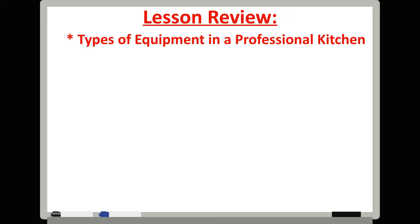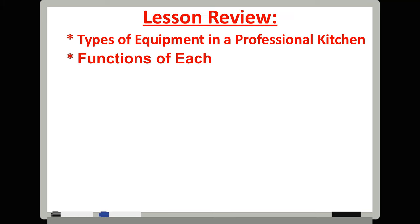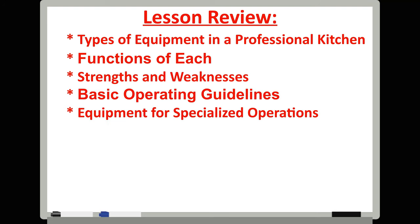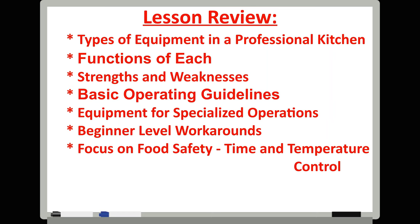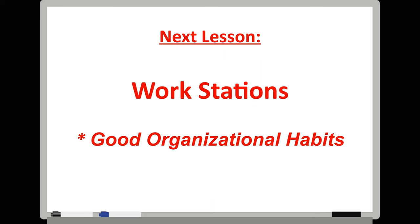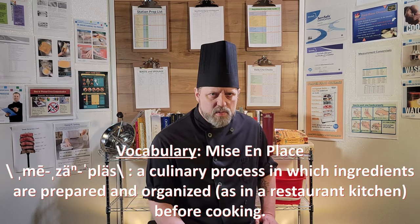Today we talked about the different kinds of equipment you can expect to find in a professional kitchen, what each one's function is, their strengths and weaknesses, and some basic operating guidelines. We discussed the different types of food service operations and what equipment they might need, and some workarounds for operations that might have limited uses for certain types of equipment and so might not want to invest a ton of money for an occasional use item. We also had a closer look at the importance of time and temperature control in our focus on food safety segment. Next time we will be delving into workstations, how to keep them organized, basic equipment, and the importance of mise en place. So we'll see you next time.